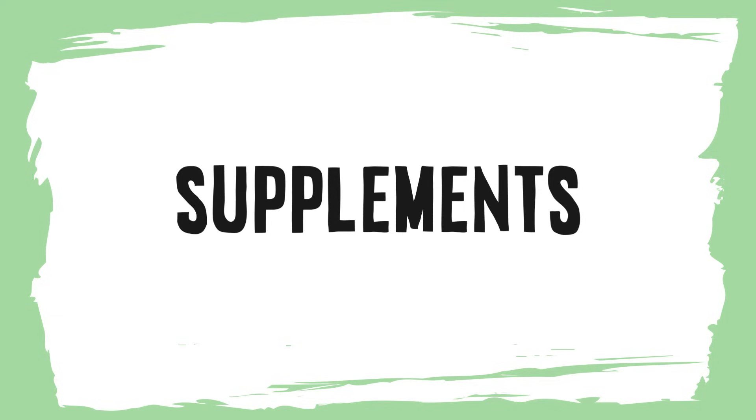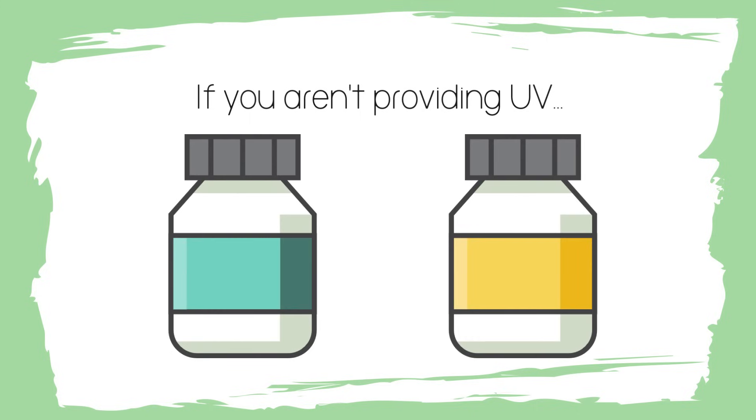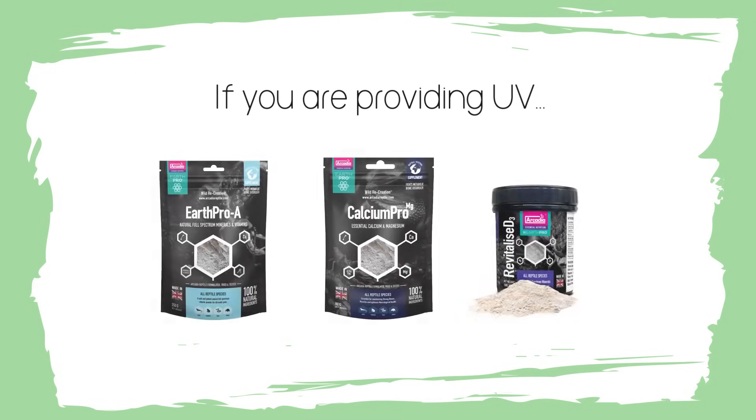Finally, supplements. This is difficult to give a specific answer for everyone because it depends what's available to you, and I haven't tried every single brand. As a general rule, if you aren't using UV and therefore you're probably using synthetic vitamins, you need a calcium or calcium and magnesium powder, and then a separate vitamin and mineral powder that contains D3. If you are using UV like me, I would recommend Earth Pro A, Calcium Pro Magnesium and even Revitalize D3 - super simple things you can get.